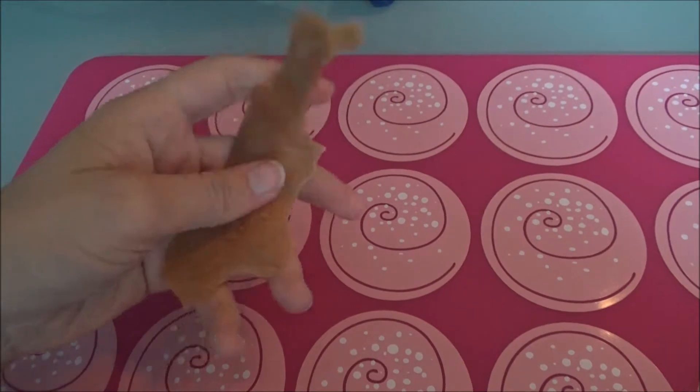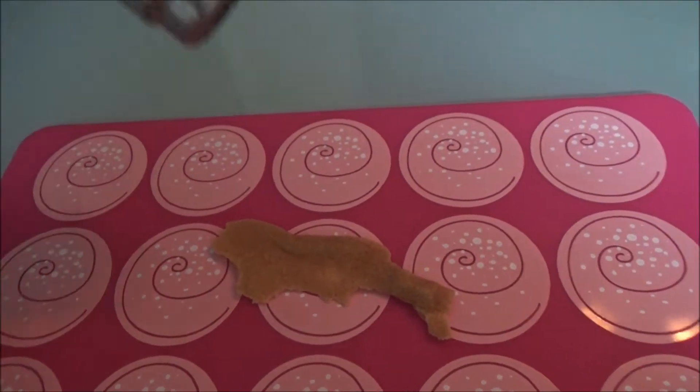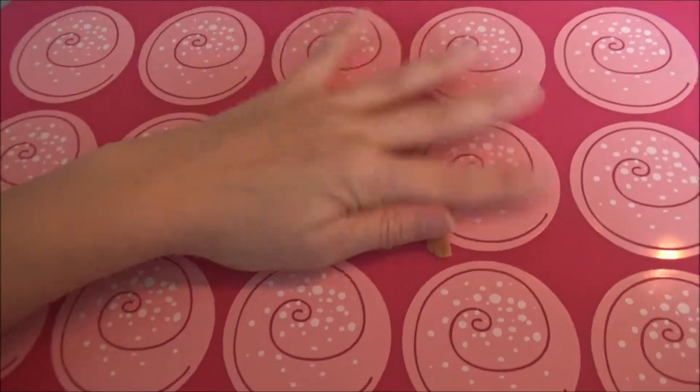The last thing you want to know on how to make the best use of your Worbla sheet is that it's reusable. If the thing you craft doesn't look good by the time it's cooled down, simply reheat it and reform it.